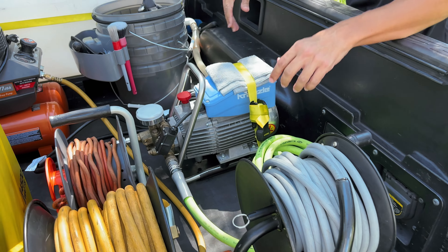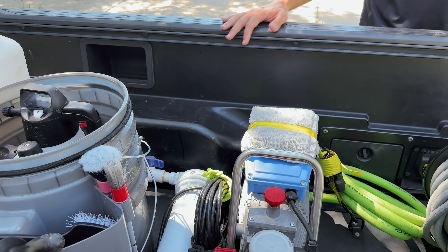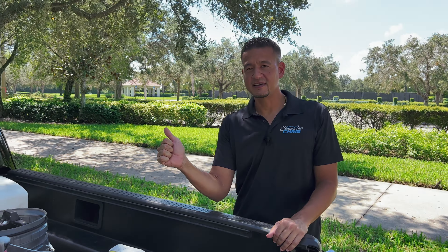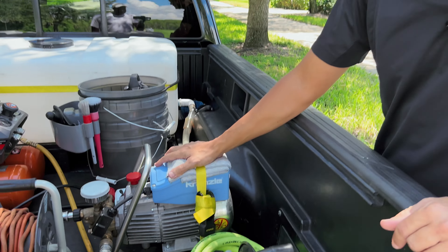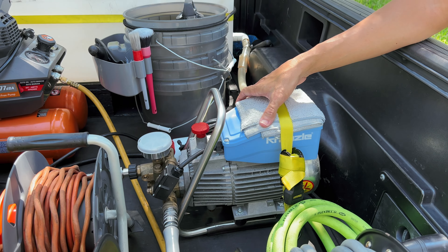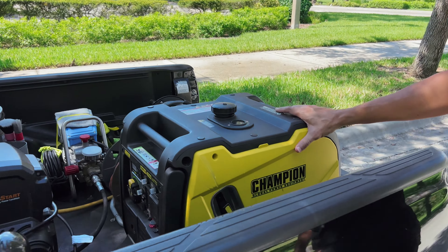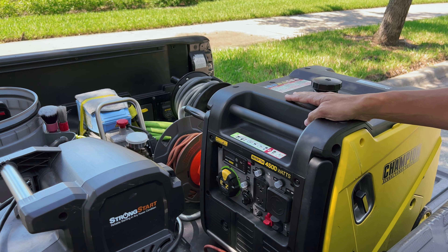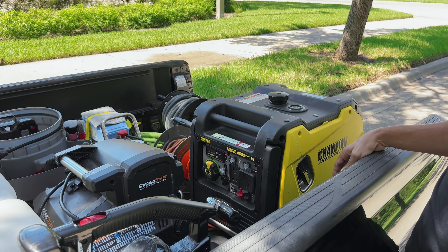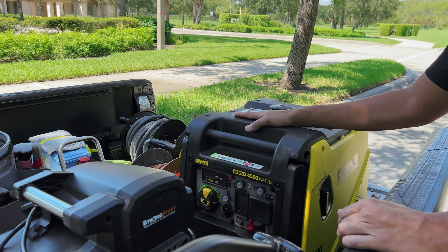The water runs straight to my Kranzo — this is probably my favorite piece of equipment right here. It's a K16 22 total stop, meaning when you pull the trigger the water will spray, but once you let go the motor will stop, providing more efficiency and less noise. This machine is an absolute beast. Since I didn't splurge too much on the van, I decided to splurge a little extra and get a good trusty pressure washer I can definitely rely on. The Champion 4500 inverter — gas operated — runs everything and powers the Kranzo, which is electric, as well as anything else electrical.